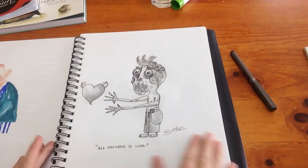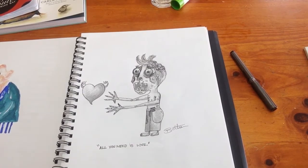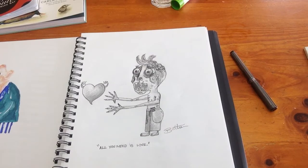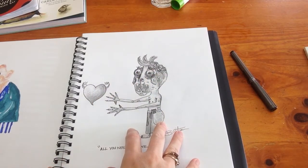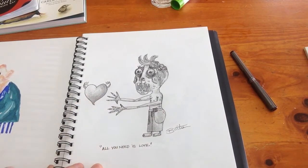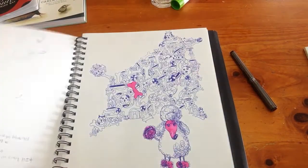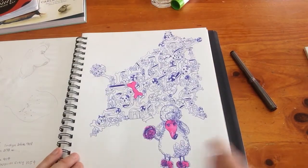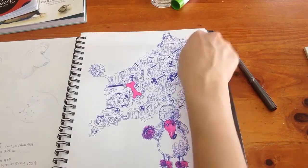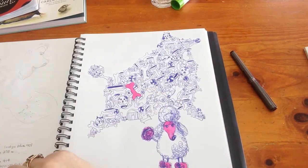Then I went through the whole zombie craze - I was probably watching The Walking Dead. There was a movie where the zombie had a red jacket on, and to cure everyone from being zombies all they needed was to be shown love. So this is dedicated to that movie - he's trying to catch the heart, and I put 'all you need is love.' That's my little zombie. Then here I was just doing all doggy stuff in the shape of a dog - bones and balls and cats and a dog house.